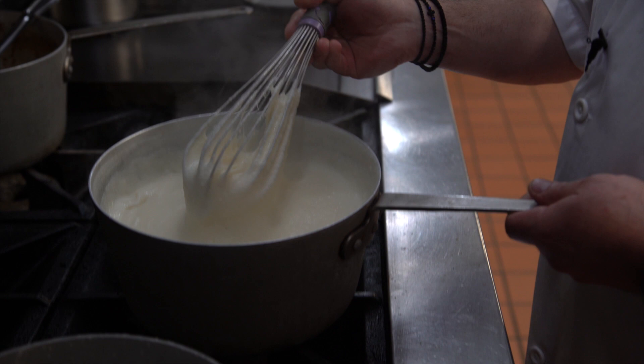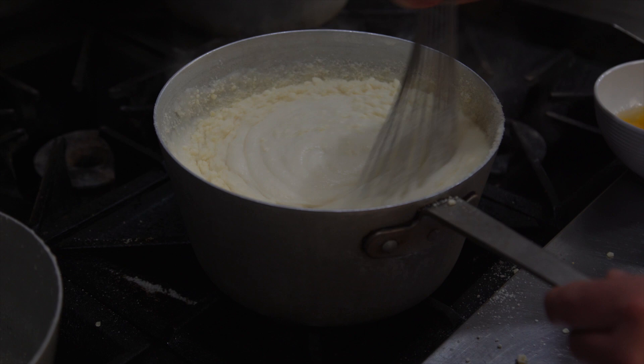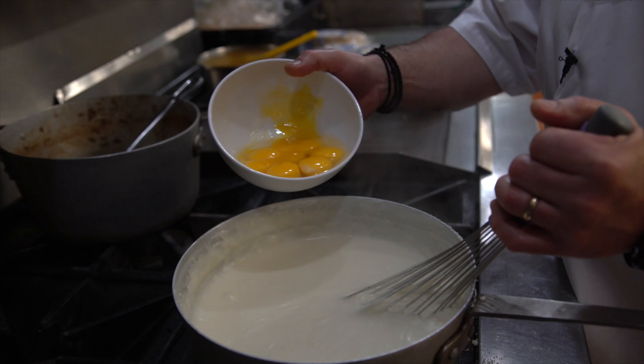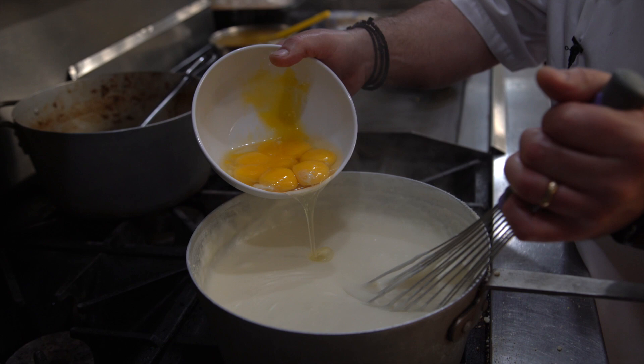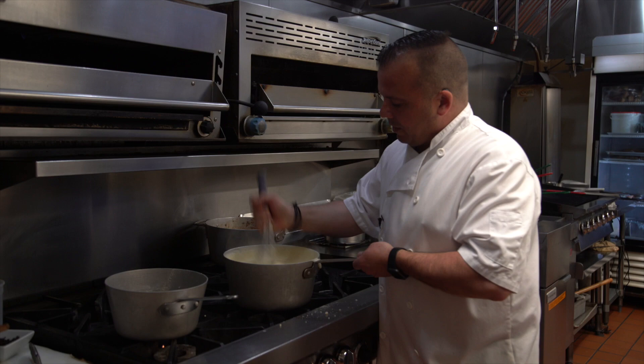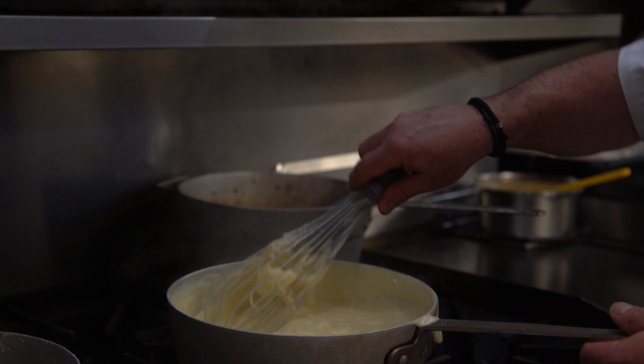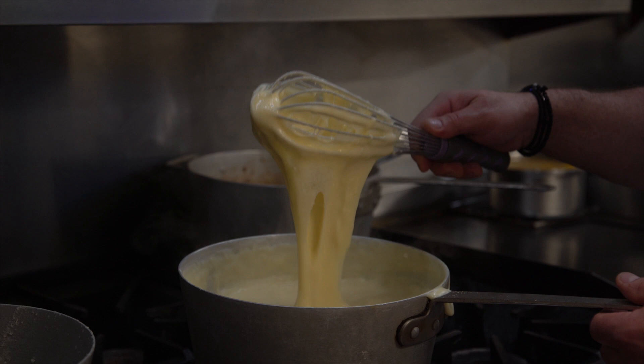So now we're going to add more cheese, and then we'll be adding our egg yolks. So this is our bechamel. The consistency we want is just like this — we don't want it too thick, but we don't want it too runny. If it does get too runny, just add a little bit of flour and it will thicken up. If it's too thick, add some water to thin it out. But this one here is spot on.